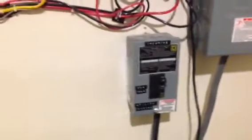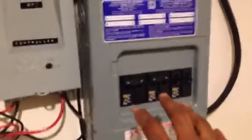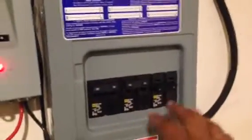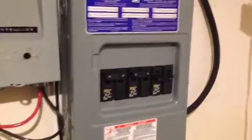An AC coupled system works like this: when the grid is active, meaning when the utility is active, the power comes in on the input side and passes through the Magnum side, then goes out to the critical loads. I have these critical loads on my transfer switch acting as a sub-panel. The micro grid tie inverter will also feed power into this load center on the output side, sending power to the critical loads as well. If I don't have enough loads to consume the power, then my meter will spin backwards.